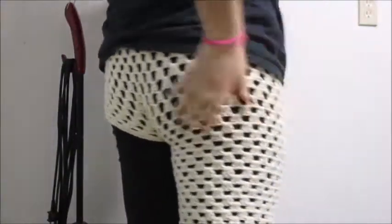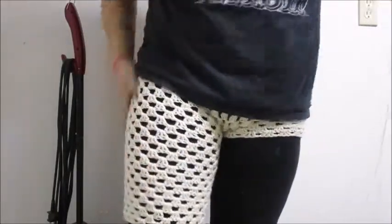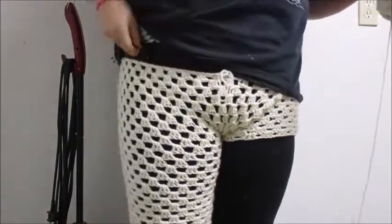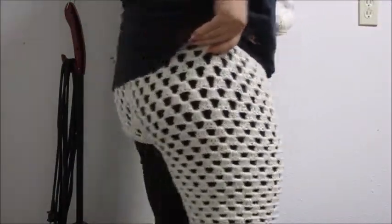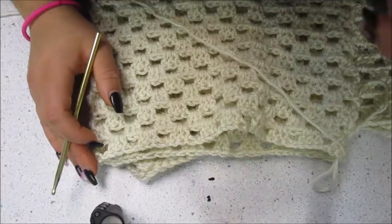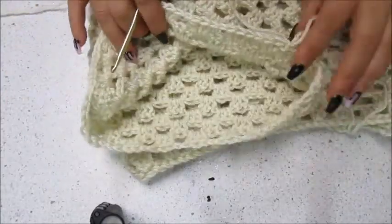Once you've crocheted as many rows as needed to reach the top of where your knee is, this is what it should look like. I did 15 rows from the crotch to the knee, and 12 rows from the waist to the crotch. This is going to be our increase round.